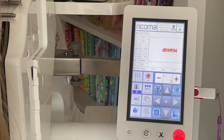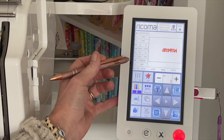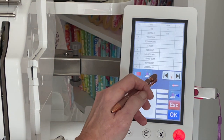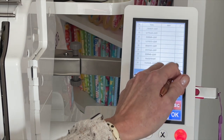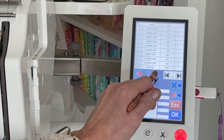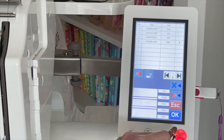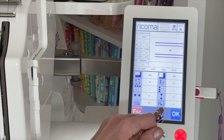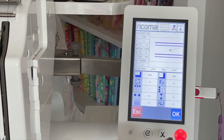The first thing we need to do is set up our file on the machine. We're going to start by unlocking the machine, click OK, click on file, navigate to your file, and then send it to the machine. Click on the machine and click on the file, click OK. Now we need to choose our hoop size — we're going to click on the hoops. I'm using the D hoop, and click OK.